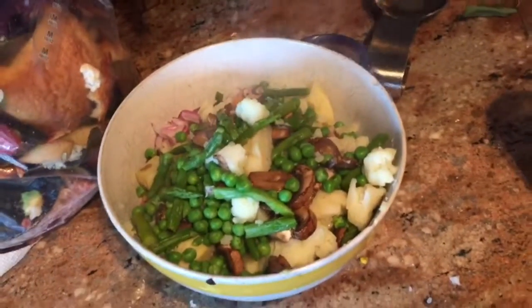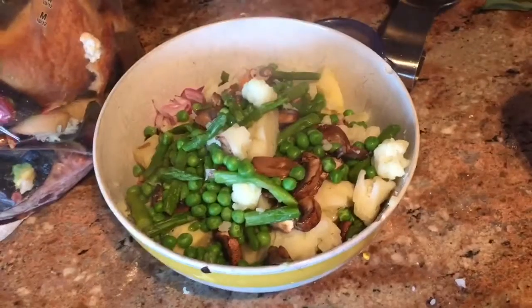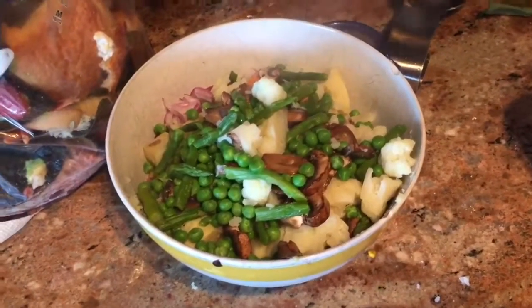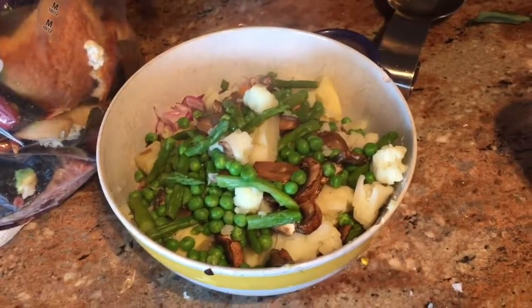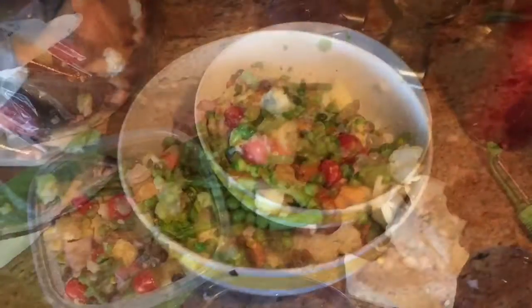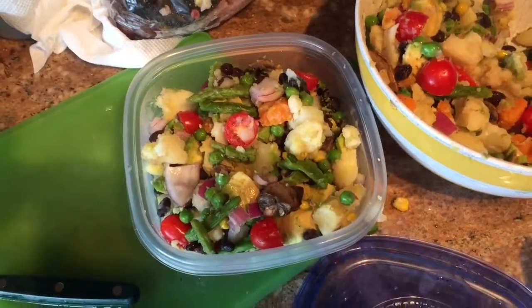I've told you many times that I probably consumed 800 to 2,000 more calories now than I did before. I probably won't finish all that and I'll actually just take some out now and have some tonight for dinner. So I basically made two meals. I distributed it into a second Tupperware, which I will eat later today or tomorrow.